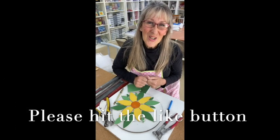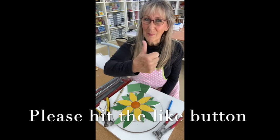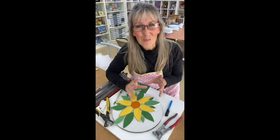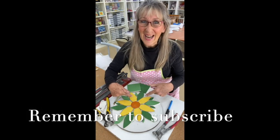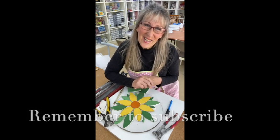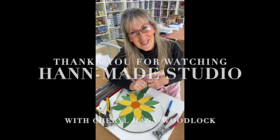Thank you so much for watching. If you liked what you saw today, could you please hit that like button? Also ring that bell and subscribe because I've got a lot more videos coming up on actually how to make the flowers and lots lots more. I'm Cheryl Handwood-Lott from Handmade Studio — thank you very much, bye for now.